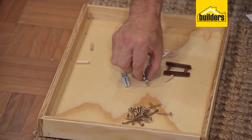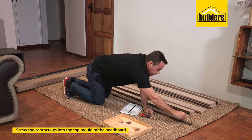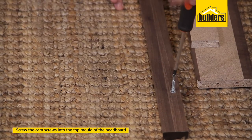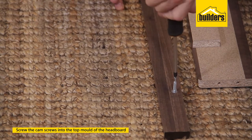Next we'll pop in our cam screws on the top mold of our headboard. If you find it gets a bit tight, you can finish it off with a screwdriver, but be sure not to over-tighten these. You don't want to strip the thread on the inside of that plastic insert.